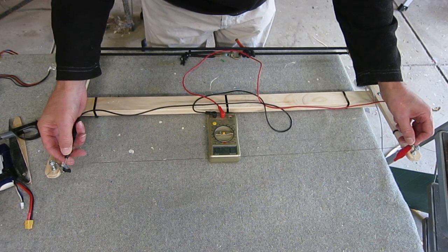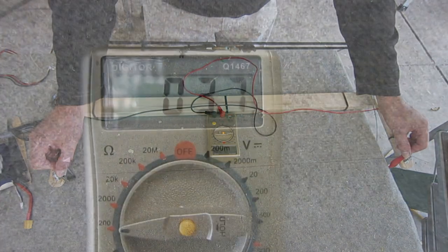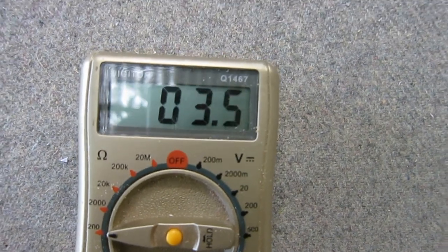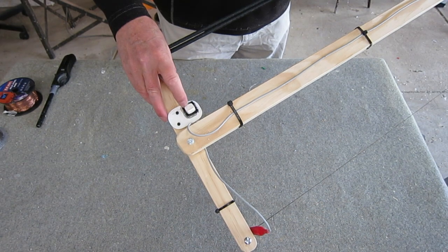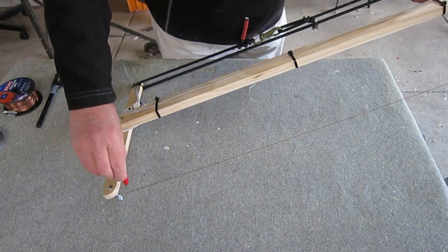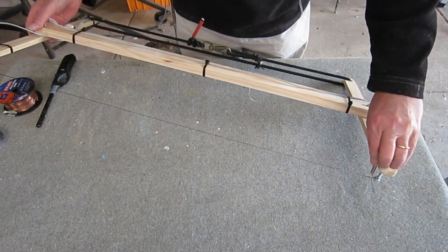I'm checking the resistance of this 800mm span of wire and it's about 3.5 ohms. So any wire that's about 5 ohms per metre would probably work well. I have an on-off switch, which is almost essential — or at least very convenient. The alligator clip is providing voltage across the wire.